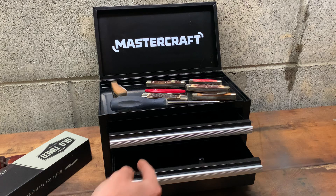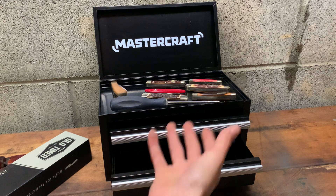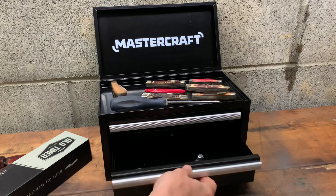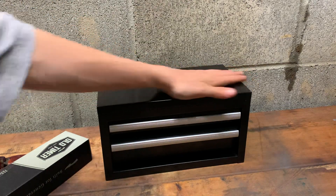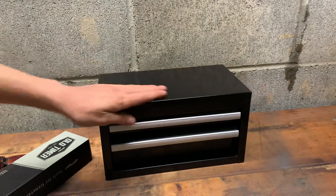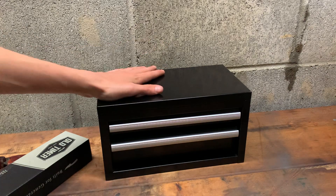It weighs a decent amount — it's not like a complete pile. It's got aluminum construction. I got it all dirty already but that's fine. I think it's cool.